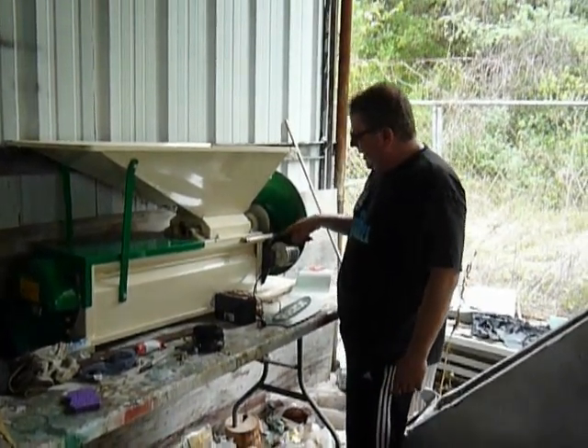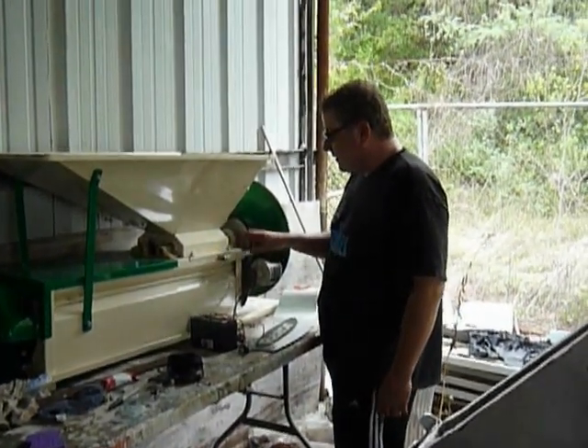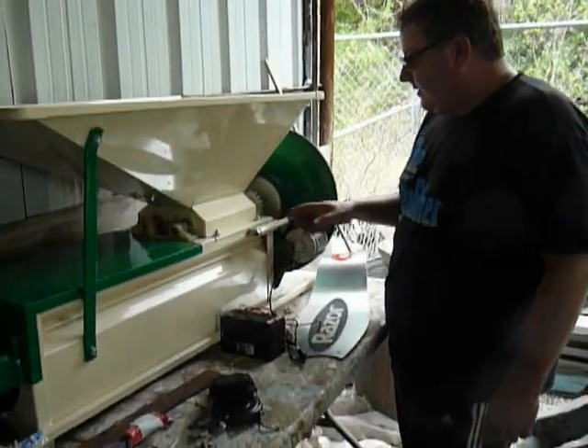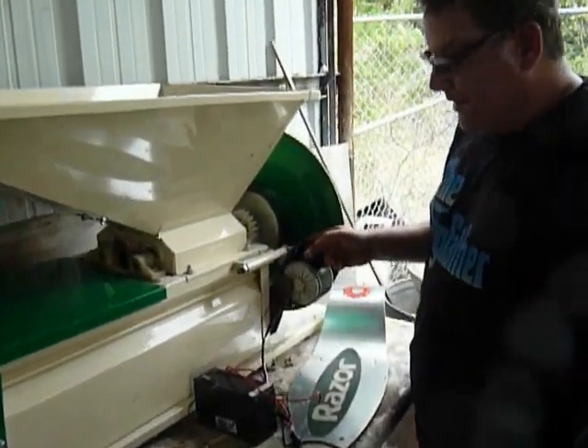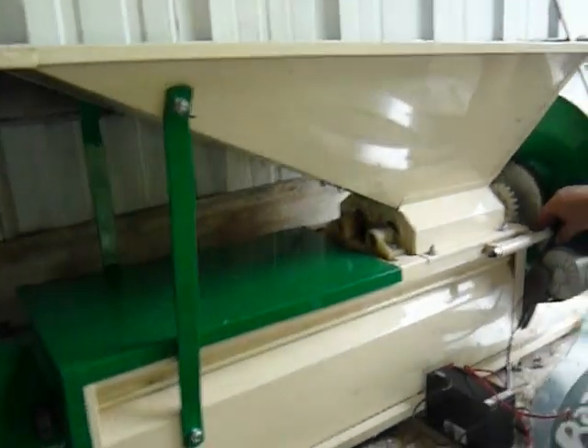I made one bracket. Here's the axle from the Razor Scooter that's bolted through this bracket that was already on the Crusher De-Stemmer. And then I made a part of the Razor bent 90 degrees, and mounted this bracket on.